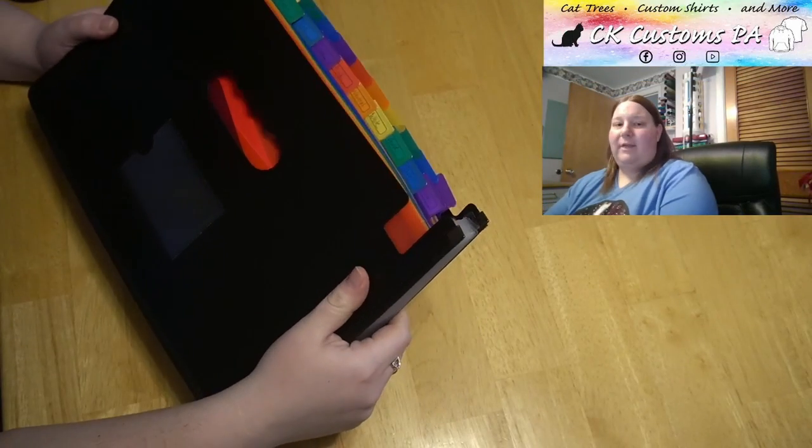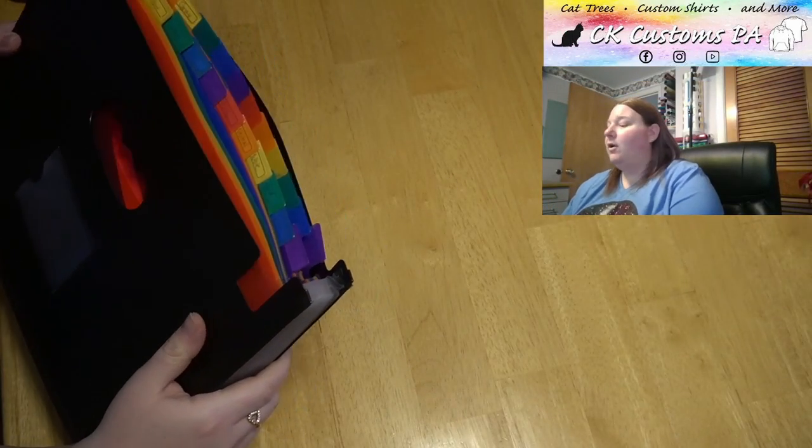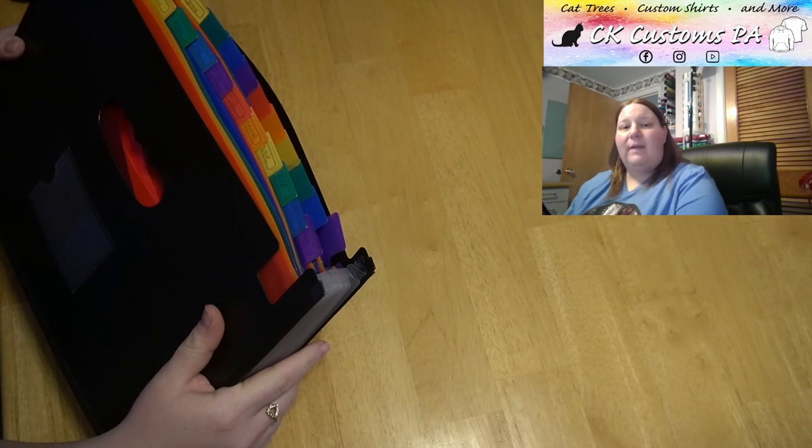Hi, welcome. My name is Karen, and I'm with Cricut Help Desk Unofficial and CK Customs PA. I want to show you how I store my vinyl scraps. What I have is an accordion file management system. This one is specifically for my HTV.